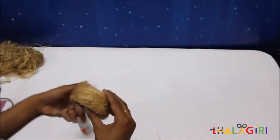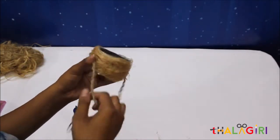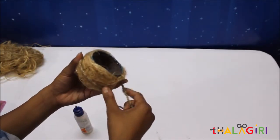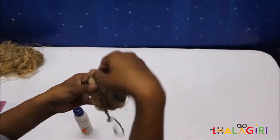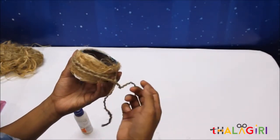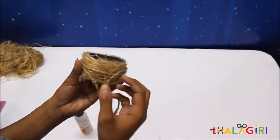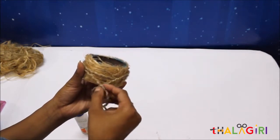Now what I am going to do is add jute rope on this jute fiber. If you want to add some colors, you can color the jute rope or you can put some colorful ribbons. Just because I want to give a rough look, that is why I am using the original jute fiber and jute rope.